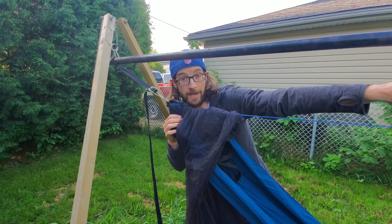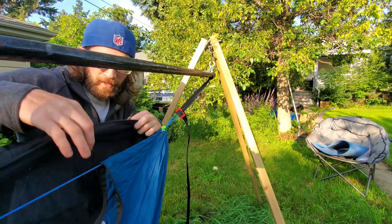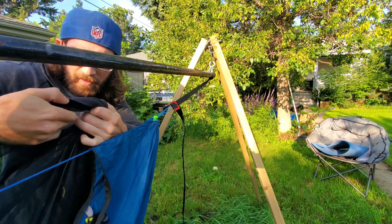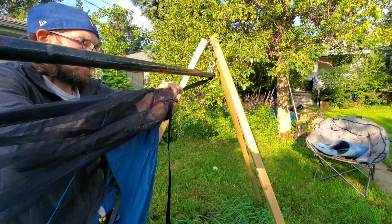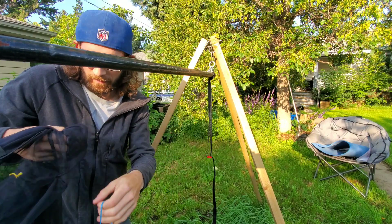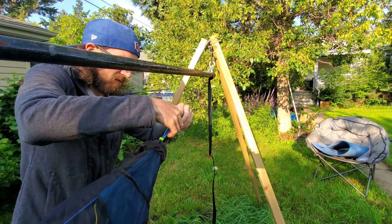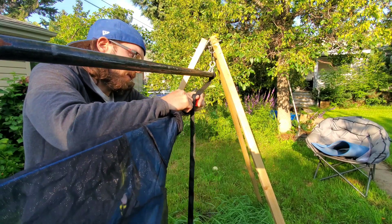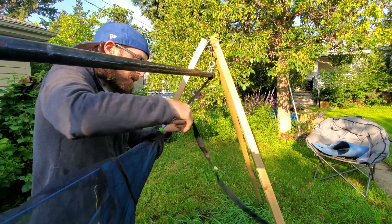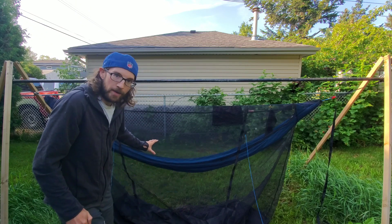Now go to the head end of my hammock and hook that end up. Take the Pet Palace and pull it down along the hammock. Same thing — go in through the door, through that sleeve, bunch up the fabric, make a little hole. Disconnect at the multi-buckle and feed the hammock through. Now the hammock is inside the Pet Palace, reattach at the multi-buckle, get the door zipped back up. The Pet Palace is now suspended by the hammock.